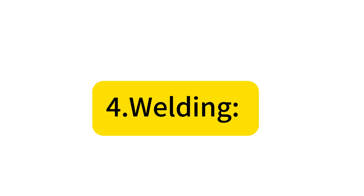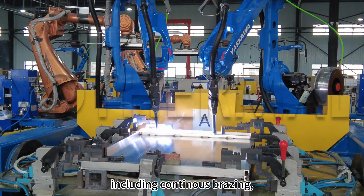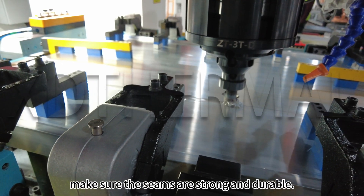Step 4: Welding. Our specialized welding techniques, including continuous brazing, vacuum brazing, FSW, and CMT, make sure the seams are strong and durable.